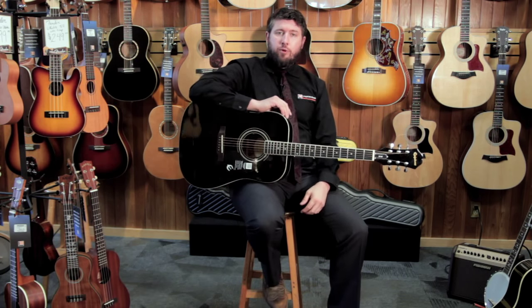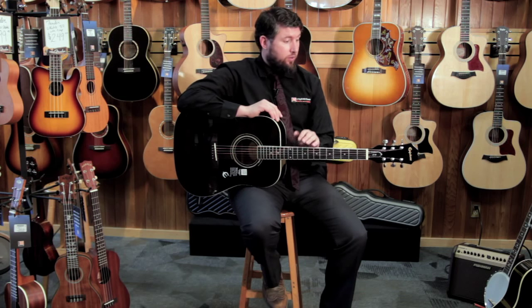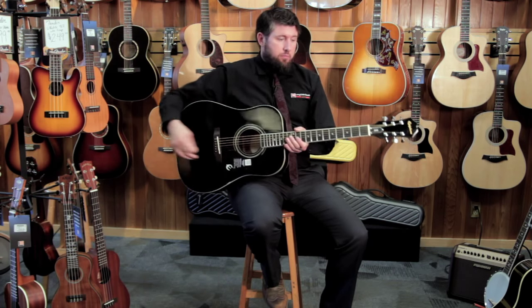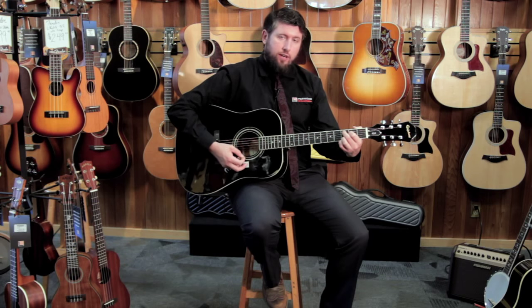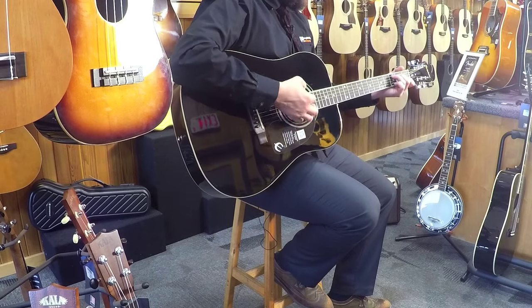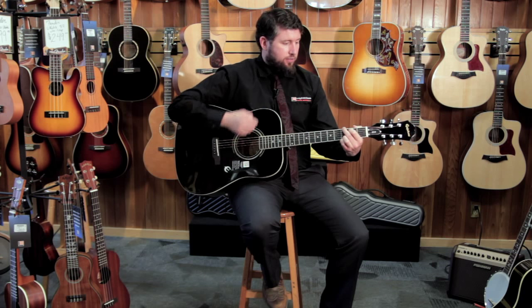Hi, I'm Sean Dakin with Long McQuaid Music. This is the Epiphone DR100 in black or ebony. Wonderful starter guitar. It's at a great price point, but as you can tell, it's got a nice big full sound, nice brightness to it — everything that you expect to get when you're playing a guitar. So if you're starting out and you want a great sounding instrument that's not going to cost you a fortune, this is a great way to go.